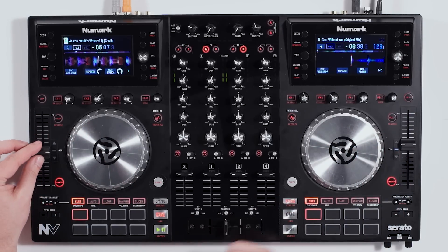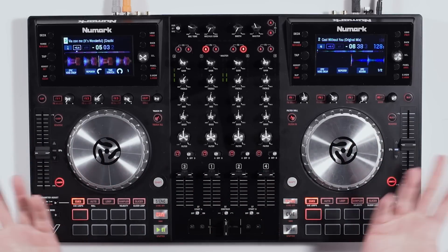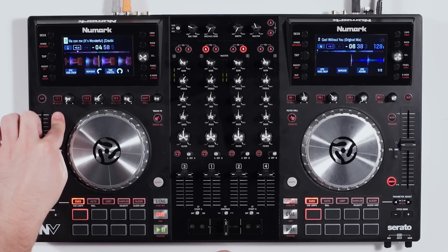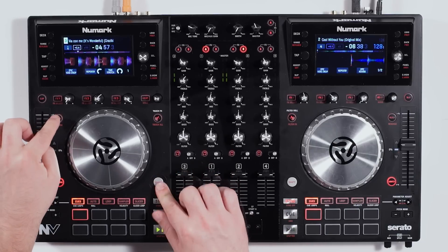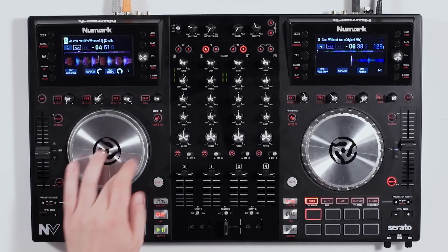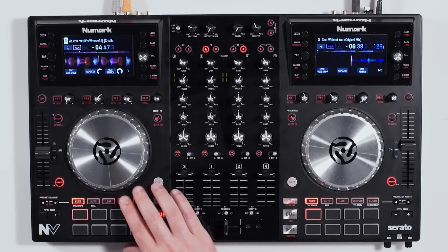This comes in really handy when running two decks on two separate tracks and you want the BPM to match so both songs play at the same tempo. We've also added a bleep button so you can remove curse words or swears, and if you hold shift it can act as a reverse as well. The scratch button: if it's on, you can scratch; if you turn it off, you can use the whole platter as a shuttle.